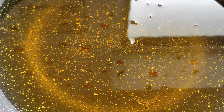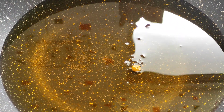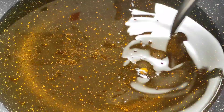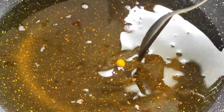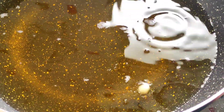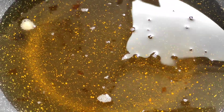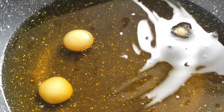For frying the Gulab Jamuns, I'll test the oil first by putting in a small ball. Nothing is happening, so let the oil become a little more hot. The ball has now come up, so the oil is okay for frying. We'll drop some Gulab Jamuns now into the hot oil.